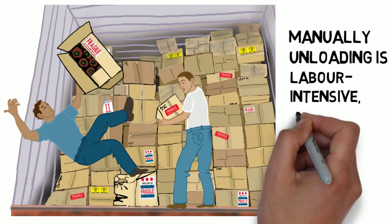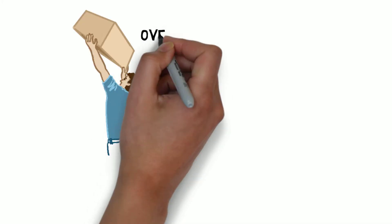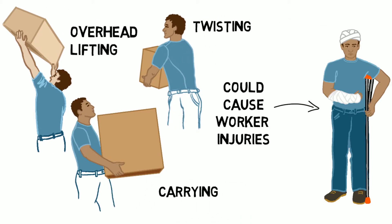Manually unloading is labor-intensive, costly, and sometimes results in damaged product. In addition, repetitive overhead lifting, twisting, and carrying could cause worker injuries.